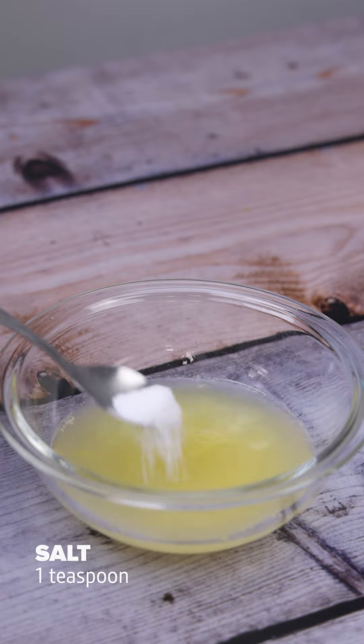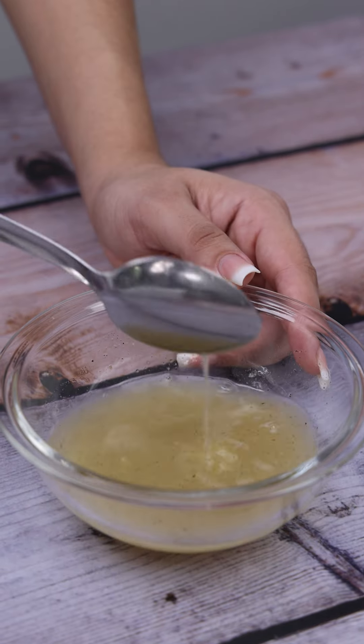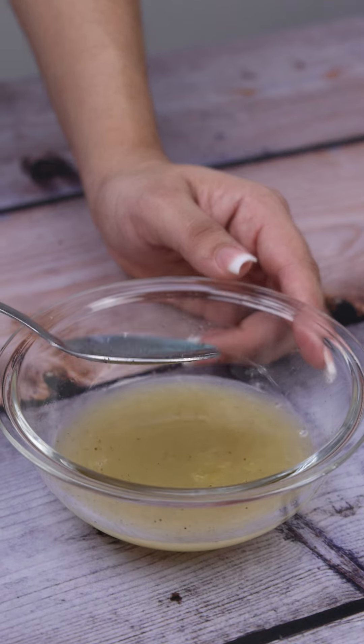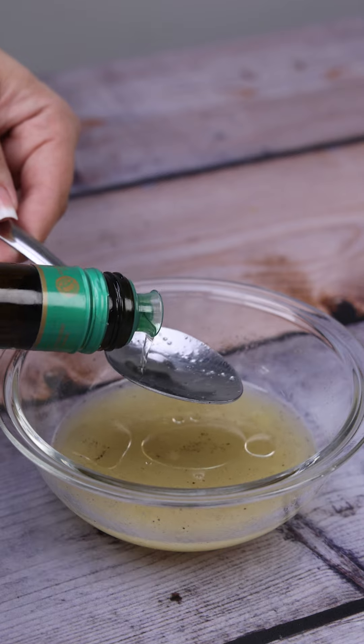I'll add a teaspoon of salt, half a teaspoon of black pepper, and we'll mix it all. I'm going to add four tablespoons of olive oil and go back to mixing.